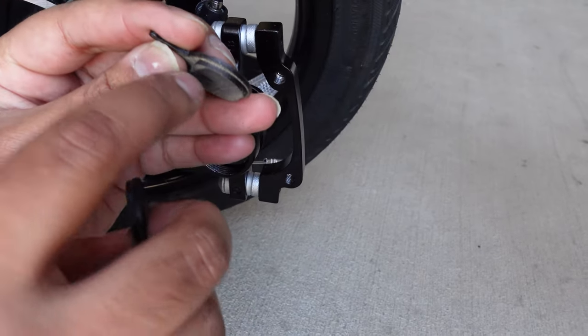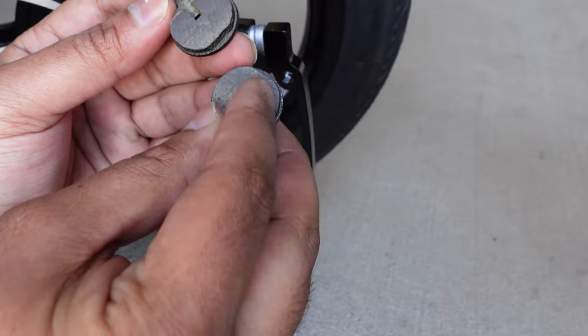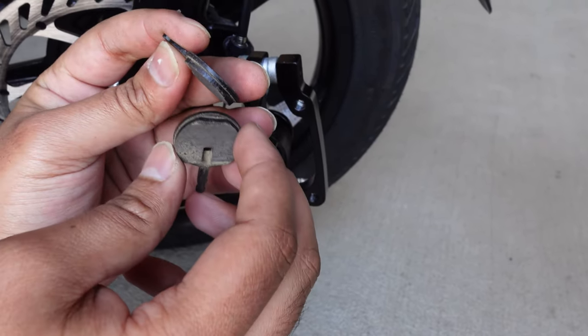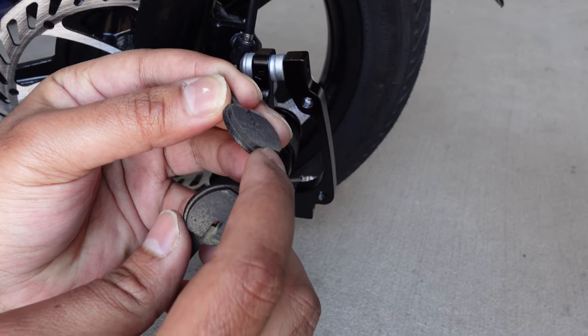And here are your brake pads — these are pretty good. As you can see there is still the material, the brake pad material. This looks more like metal pads — I'm not sure what they are made out of — but you can use organic pads or metal pads. And if these pads are all worn out, that means you need to replace your brake pads.